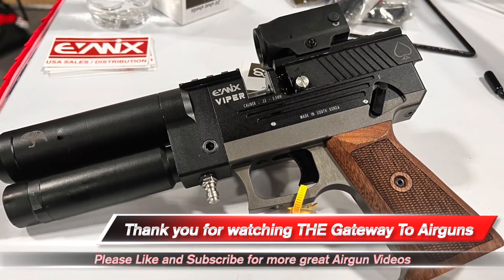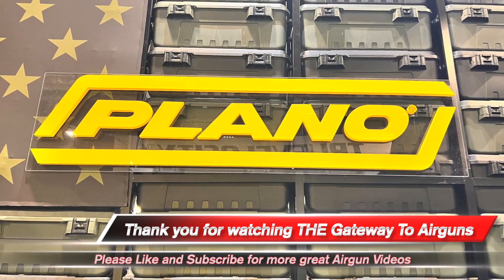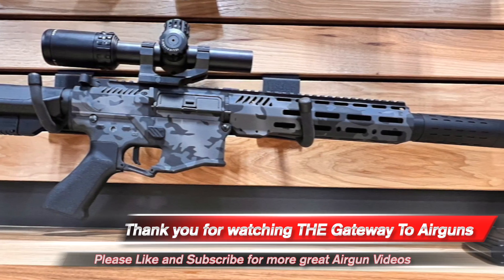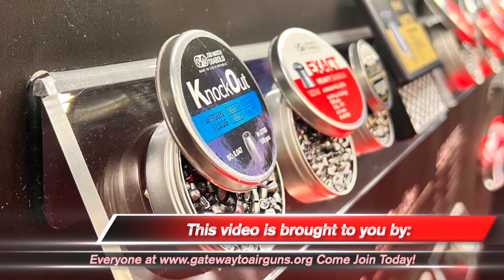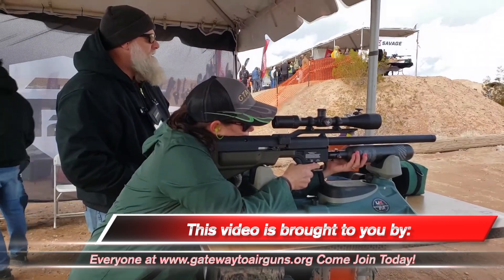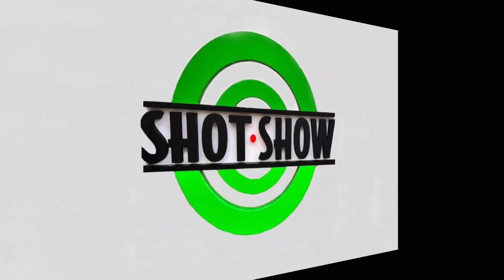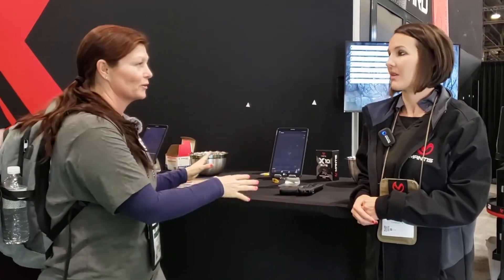Hey y'all, Airgun Angie here at SHOT Show 2023. It's the last day and I'm here with Elise with Mantis and you've got some pretty cool stuff. I shot this a couple years ago and had a blast and I lost, but I'm here to do it again.